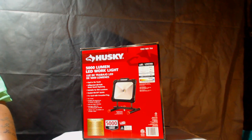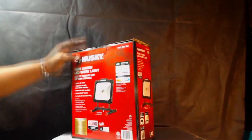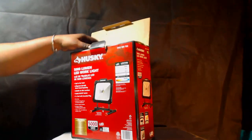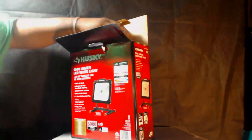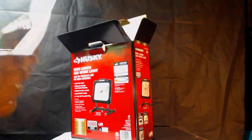Again, this is the Husky 5000 lumen LED work light. I got this from Home Depot for $49.96. Let's open it up and see what you get inside.